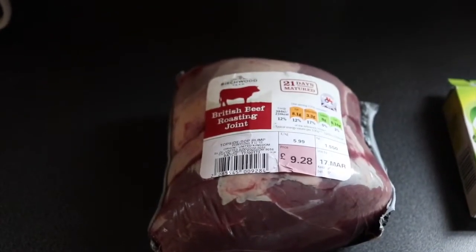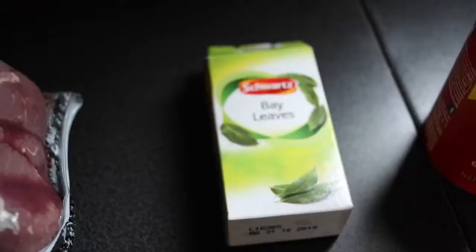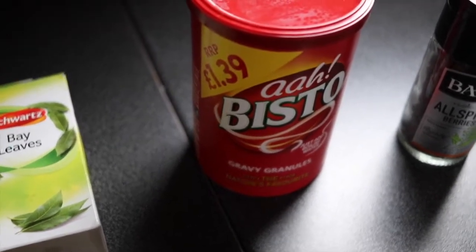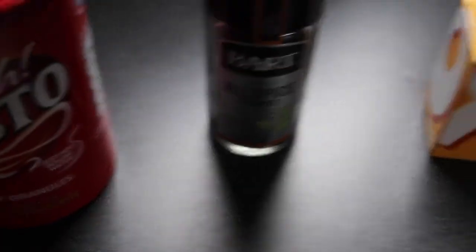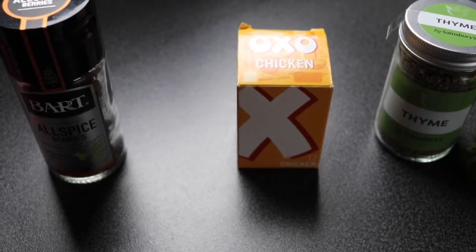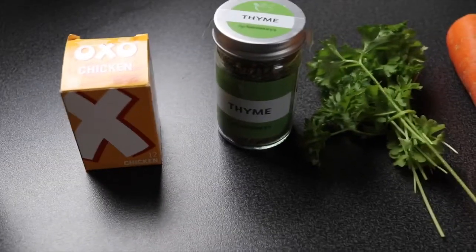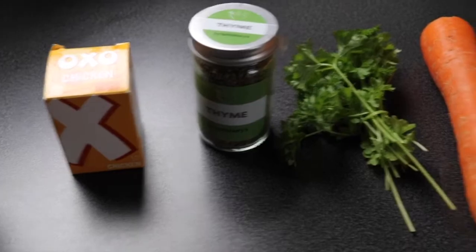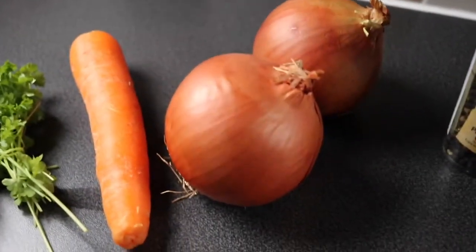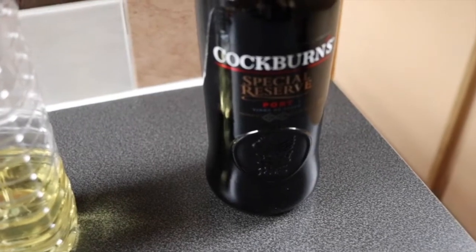For this recipe you need lean beef, a kilo, bay leaves, Bisto or gravy granules or plain flour if you don't have those, pimentos, two oxo cubes beef or chicken, fresh thyme — dried thyme is fine if you don't have fresh — fresh parsley, a carrot, two onions, a bit of cracked pepper, oil to cook with, and port, which actually does go in the dish. So let's get started.